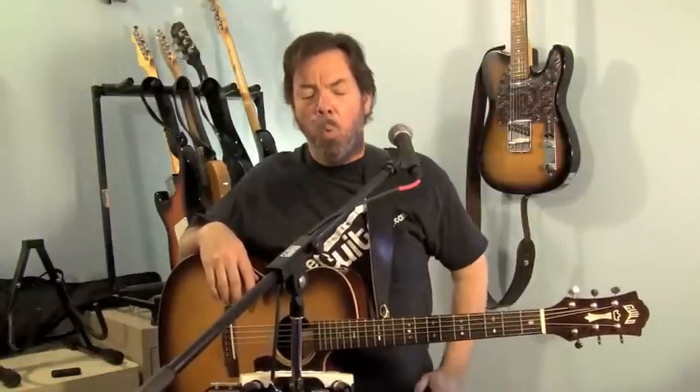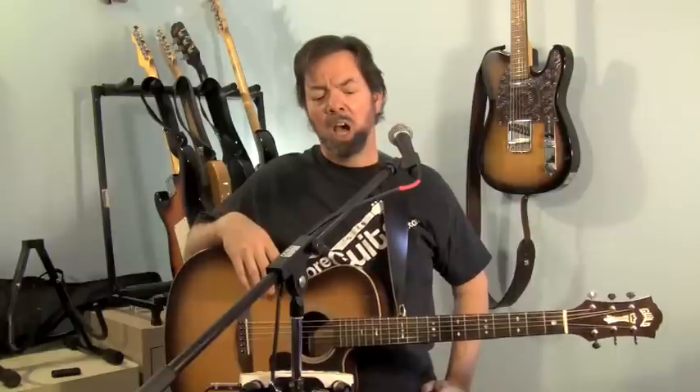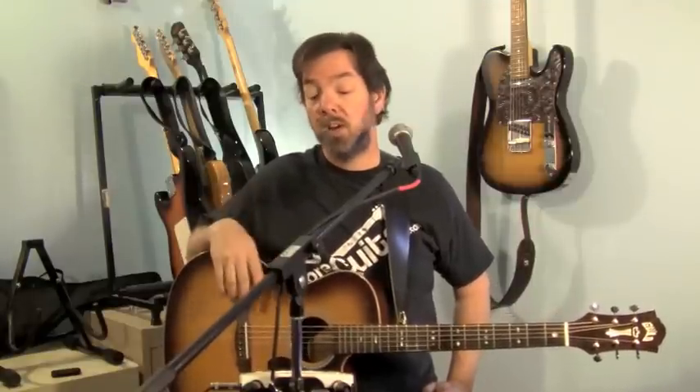The Boss Vocal Performer VE5 weighs in as a pretty handy little device. I like the reverb and delay on it — it sounds nice and clean. I even like the harmony sounds on it. I like the flexibility and the ease of use. The only time I checked the owner's manual while I was trying it out was to get it turned on. This particular unit doesn't want to use the power source that I have, but it works just fine off of battery, so that cuts out an extra cable.